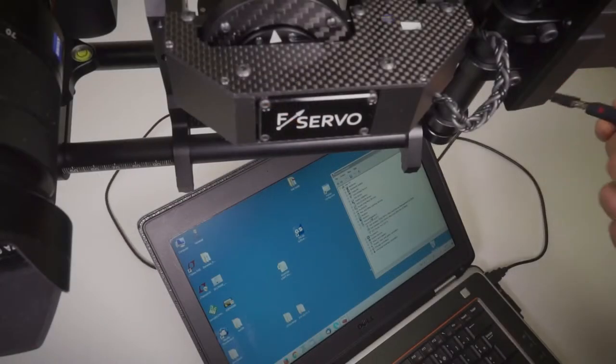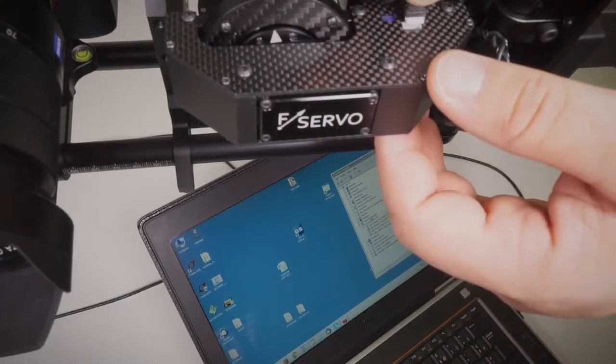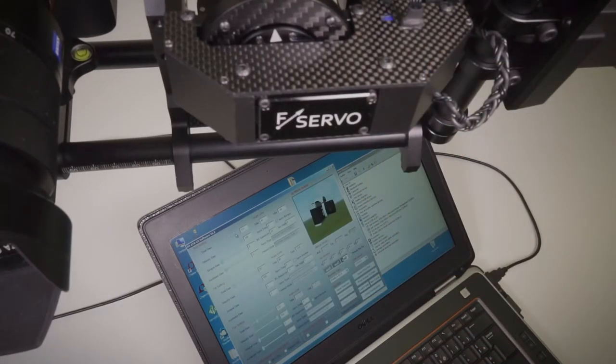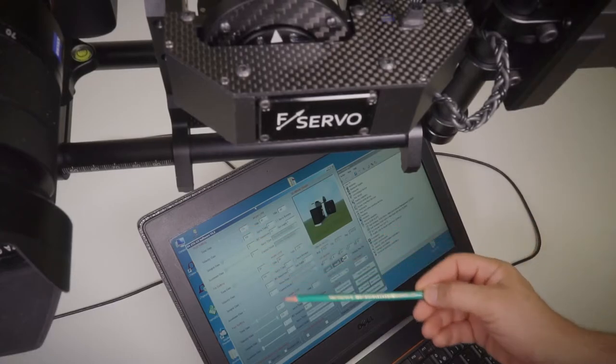If you find that any servo drive is oscillating or making noise, please attach the programmer to the first slot. Slowly increase the total gain until the servo starts to oscillate, then set a smaller value to stop oscillations. One by one, find the best gain value for each axle.